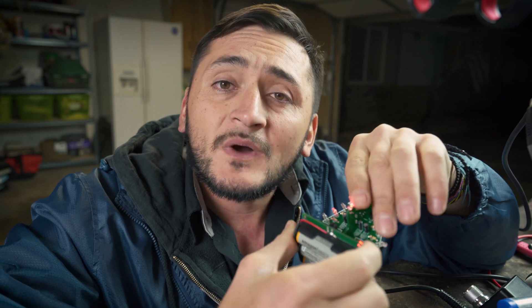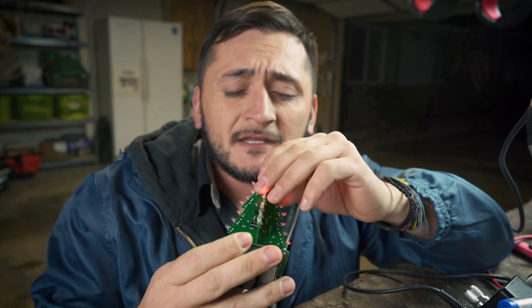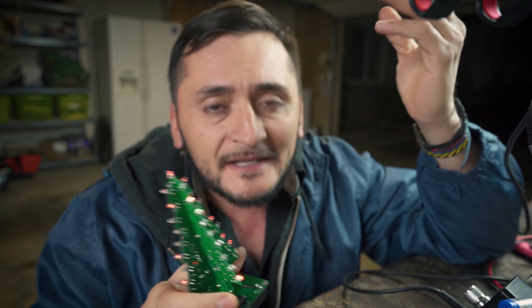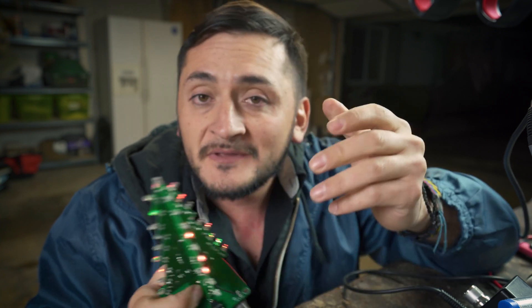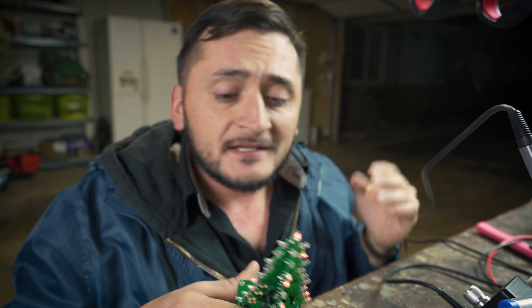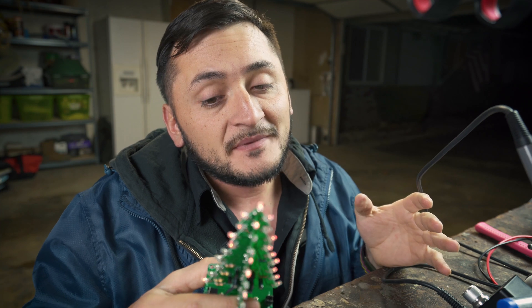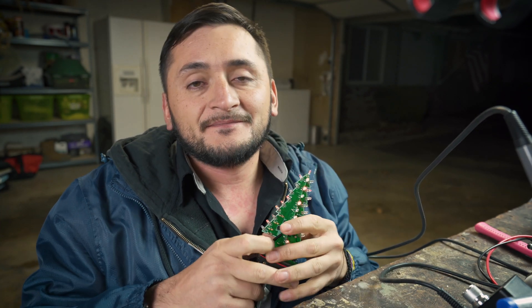Thank you guys for watching. I hope you liked this tree. If you want to buy it, just go to Amazon — I'll put a link below. I don't have an affiliate link system yet, but maybe I should get that if I'm going to keep doing these things. Thank you guys for watching. If you can, hit that like button, subscribe. Hopefully I'll see y'all next time. Later.